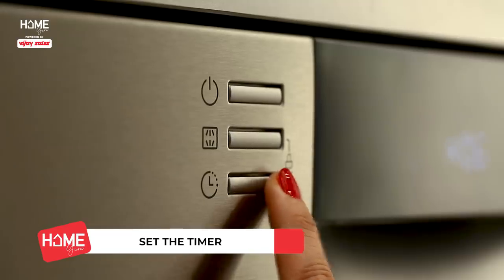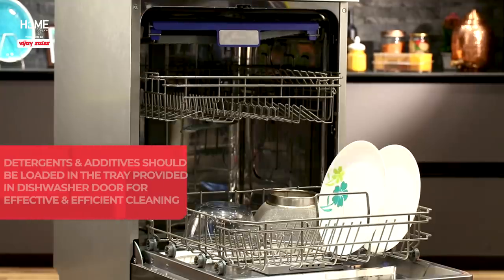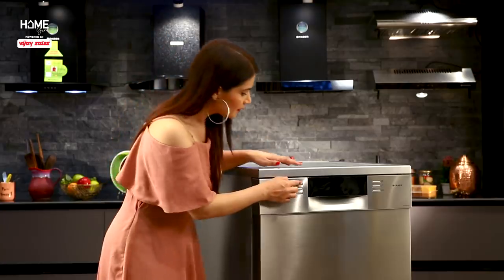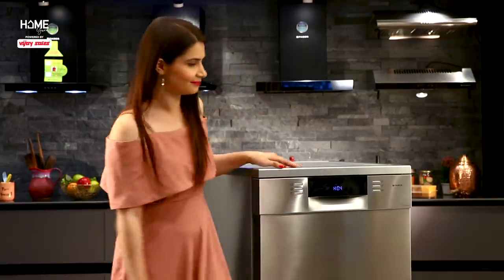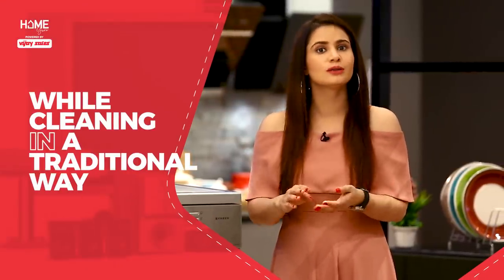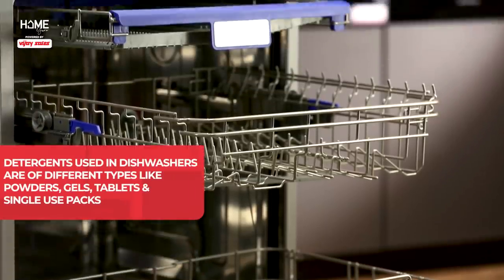And you are good to go — without putting your hands in dirty water. We are talking about energy conservation and water conservation. There is a common misconception that dishwashers use more water and electricity. That's not true. In fact, when we wash by hand, we leave the tap open, but with dishwashers, we use minimum water and minimum electricity.